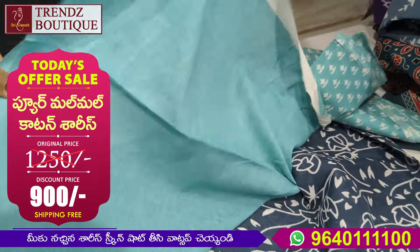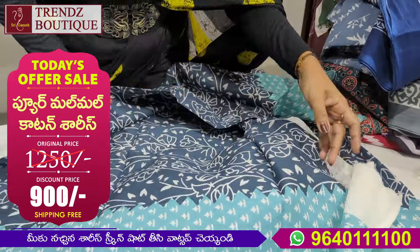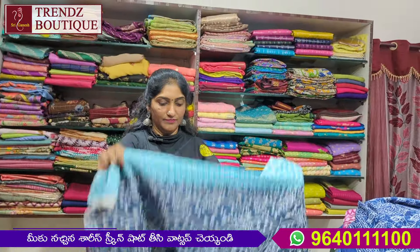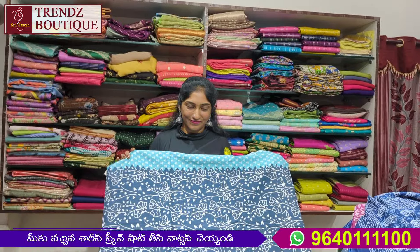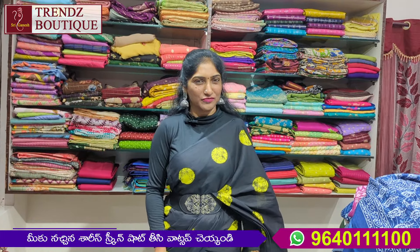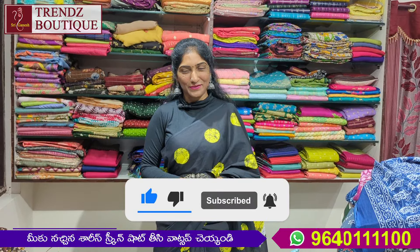This blouse is available in different colors. In the description the number is 9-6-4-0, double one, double one — WhatsApp number. Please like, share, and subscribe to my video.